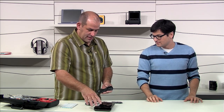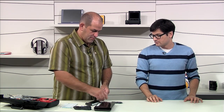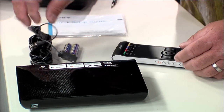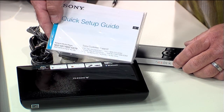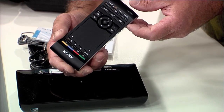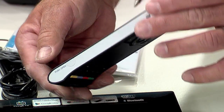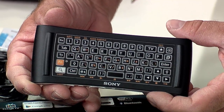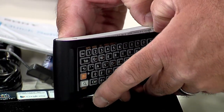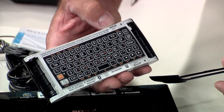So in the box, it's pretty simple. You've got the actual Sony box itself, batteries for the remote control, and the power cord. This is your IR blaster that allows it to repeat instructions to your other AV devices. It's a really nice, clean, simple setup. And check out the remote — there's a touchpad on here, it's clickable, and on the other side, your keyboard. It's a nice, compact, easy-to-use remote. It's a Bluetooth remote control, so you don't actually have to point it at the TV.